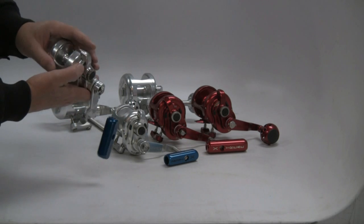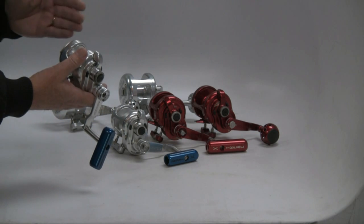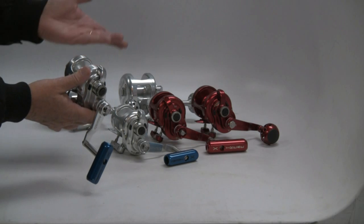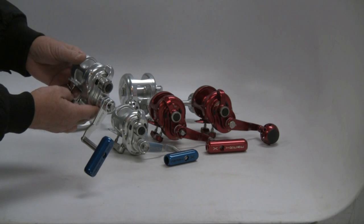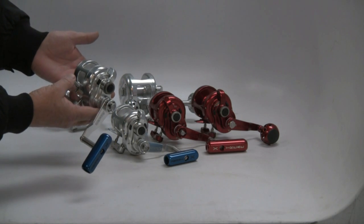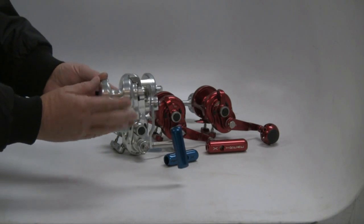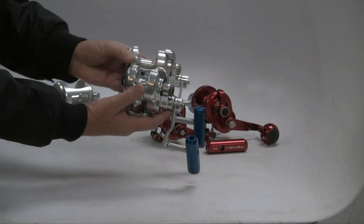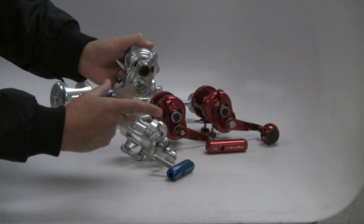On most reels, as you move up on that drag curve, you can have a fair amount of fluctuation in terms of the actual drag being applied. On these reels, that's within probably three to five percent maximum. At 20 pounds of drag, maybe it's plus or minus one pound or less — very consistent performance. This is a little 400 narrow versus a standard 400. Both of these are two speeds.